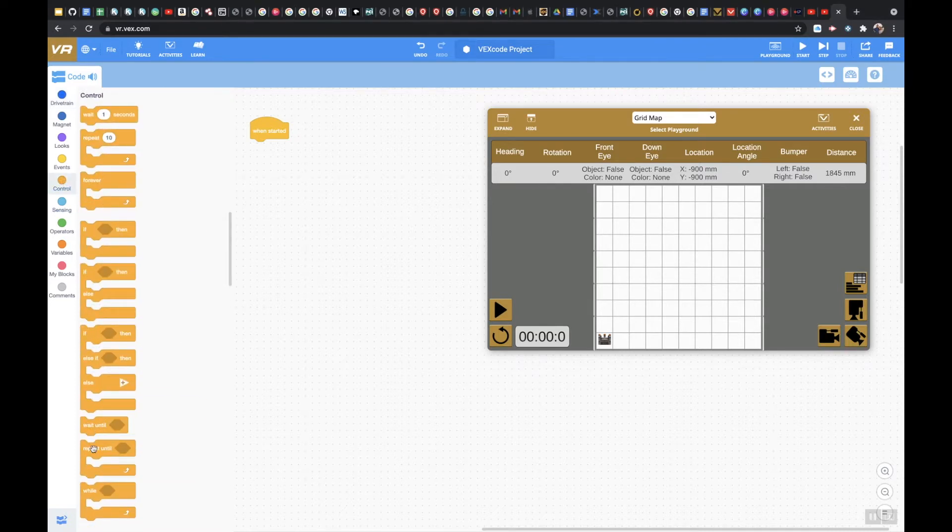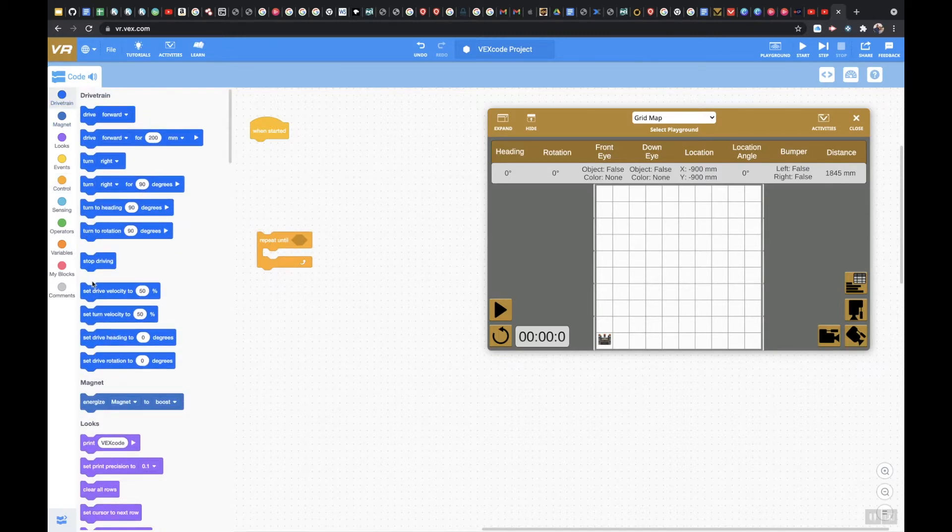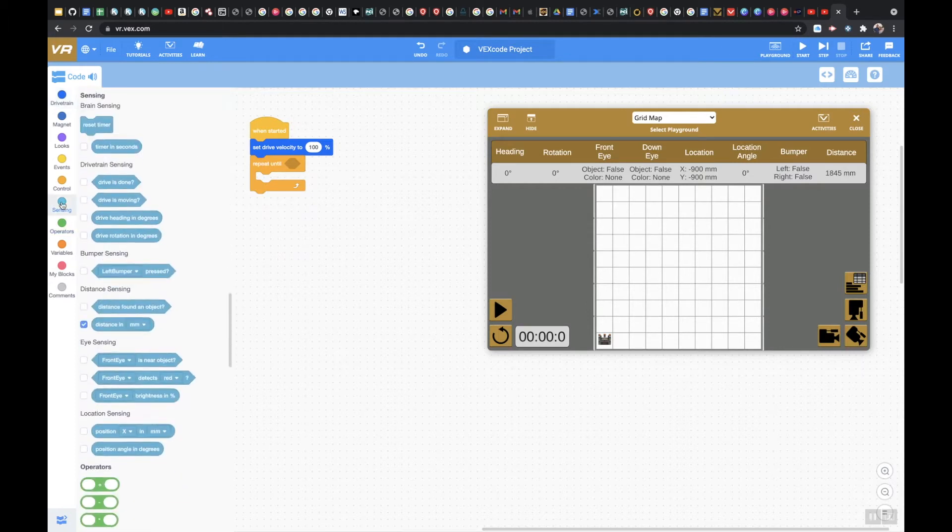First, come down to the control and select repeat until. Before that, to speed things up, I'm going to put the drive velocity at 100%. Then I'll put the repeat until at the very top, come down to sensing, go to bumper sensing, and say if the left bumper is pressed — you can also choose the right bumper, whatever you want.